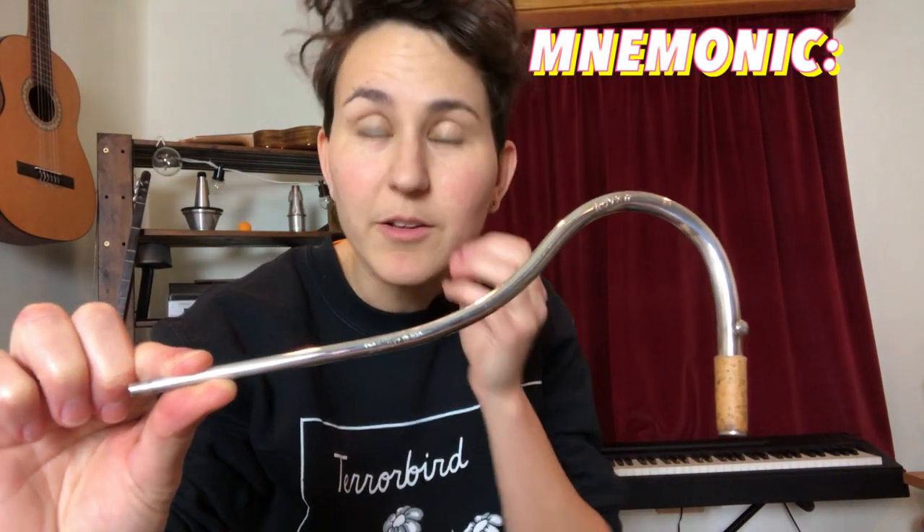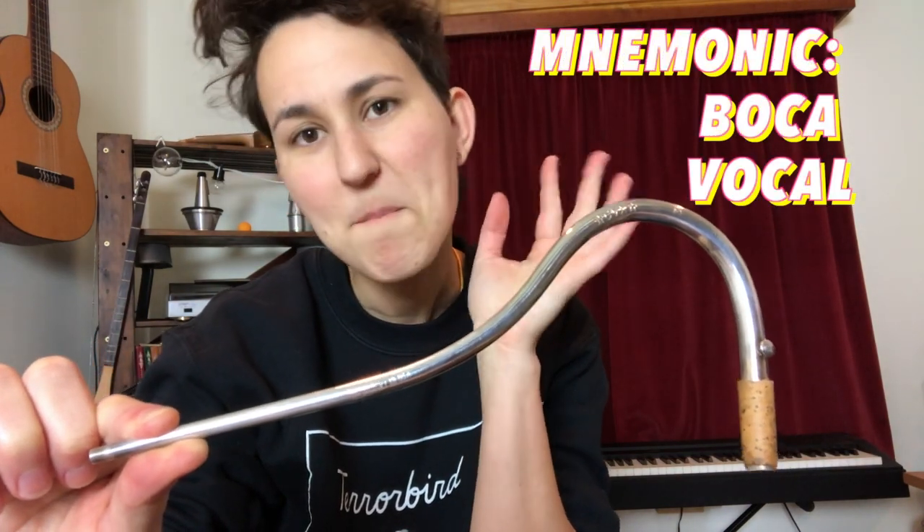This part's called the bocal. If you want a mnemonic device for remembering that, you can think boca, vocal, vocal.